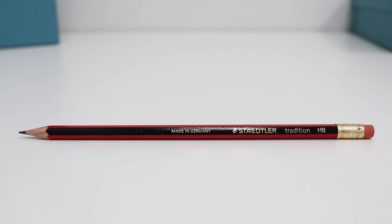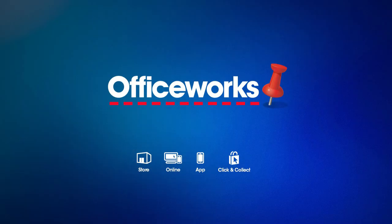Perfect for anyone who likes to fix mistakes as they go, the Staedtler Tradition Eraser Tip Pencil can be purchased from your local Officeworks or bought online today.